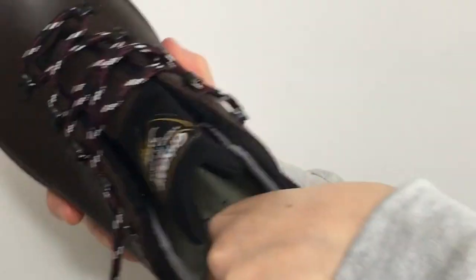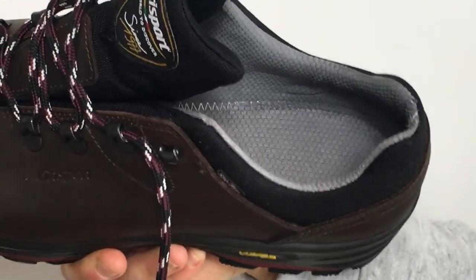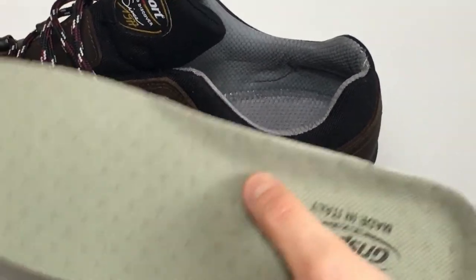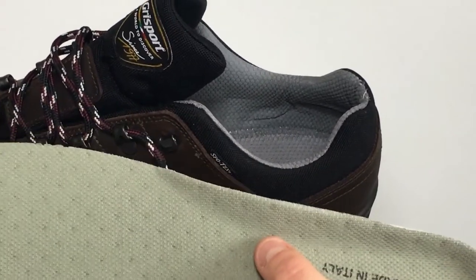Inside the shoe there is a removable insole, so if you need to wear any specific insoles you can do, but the insole that comes with the shoe has an arch support, so again it's going to give you that extra support when you're walking.